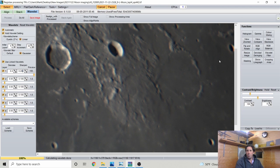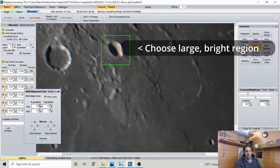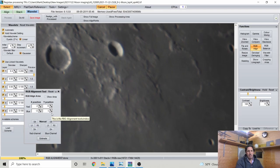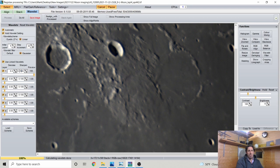I'll do an RGB Align — this places a small green square on screen. I'll position it over a crater, and Registax looks at the difference between the red and blue channels. Because we were shooting with an optical filter there's a bit of blue fringing. The RGB Align corrects atmospheric dispersion by adjusting the red and blue channels to line up — this is what I call the poor man's atmospheric dispersion corrector. It shifts a few pixels and makes the image a little sharper with the blue fringing removed.